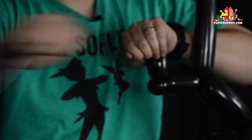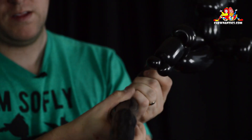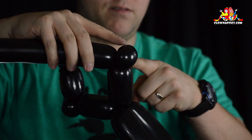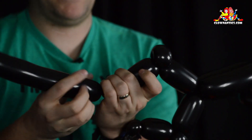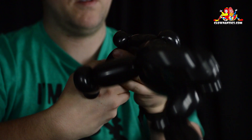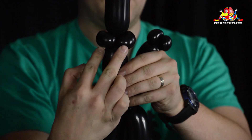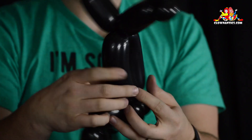Break off the excess. On the other hand, same thing: one and a half inch bubble, followed by a half inch bubble, fold it over, pinch twist. And one more time, one and a half inch bubble, followed by a half inch bubble, fold it over and do a pinch twist. If you don't like doing the split twist, because sometimes people find it very difficult, you can instead do another bubble and then do another pinch twist — so you have two pinch twists instead of the split twist. Break off the excess. I don't prefer that though, because I think it's bigger — I prefer the smaller one.